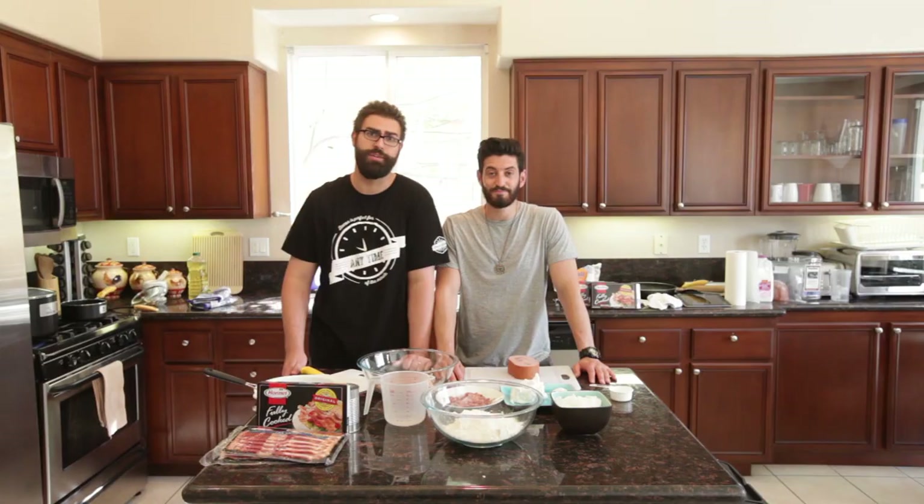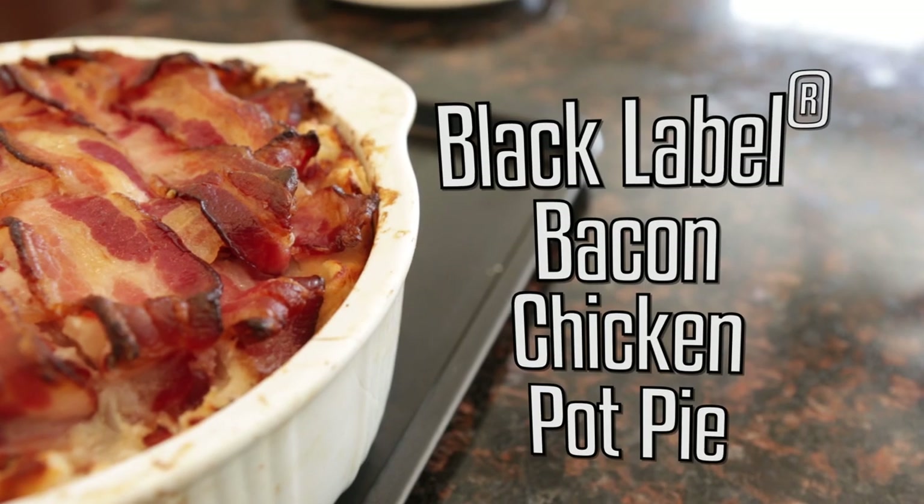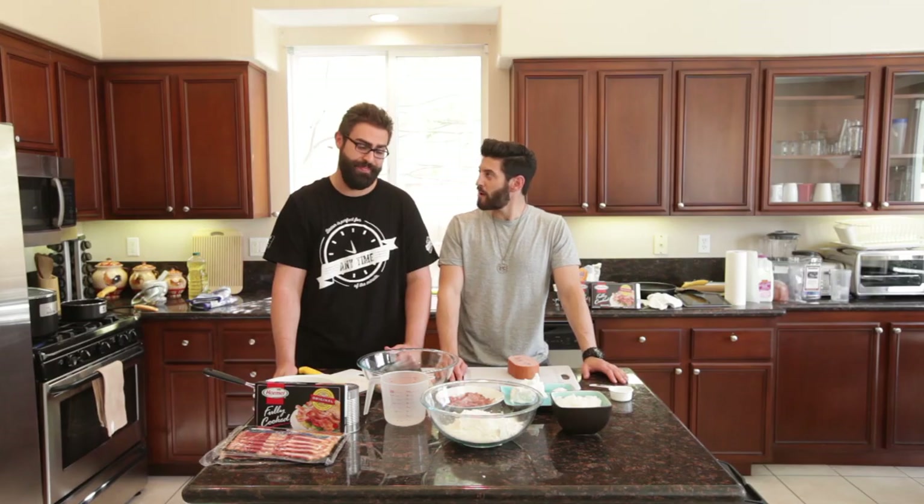Welcome to Handle It, the online instructional cooking show brought to you by Team Cuisine. I'm Prince Atari. I'm Josh. And today we're going to teach you how to make a bacon chicken pot pie with a cobsmoked bacon weave as the top and our whole mouth fully cooked bacon. We're going to blow their minds.